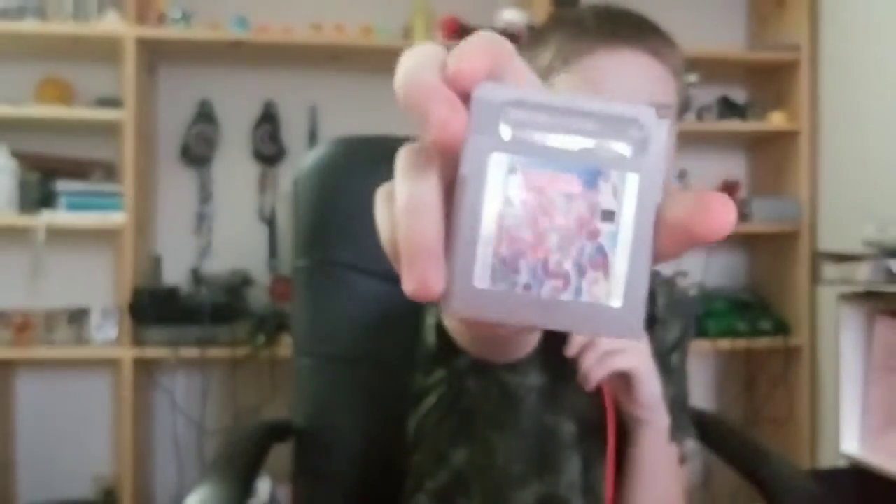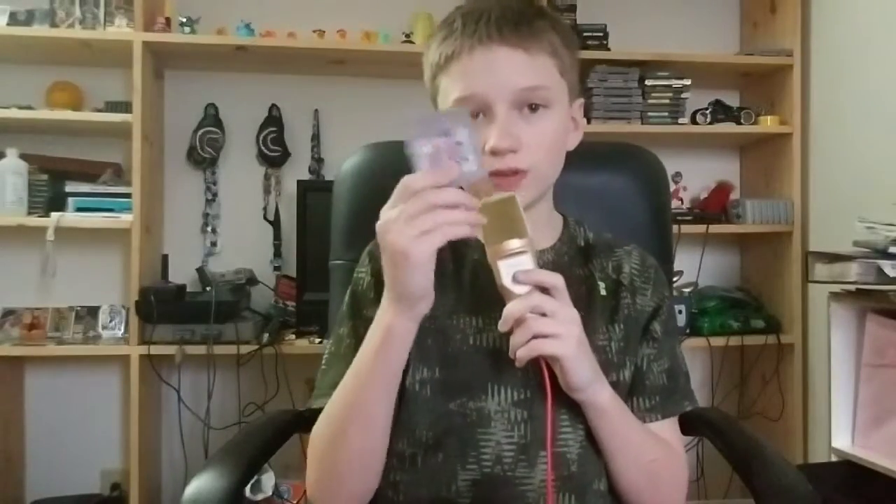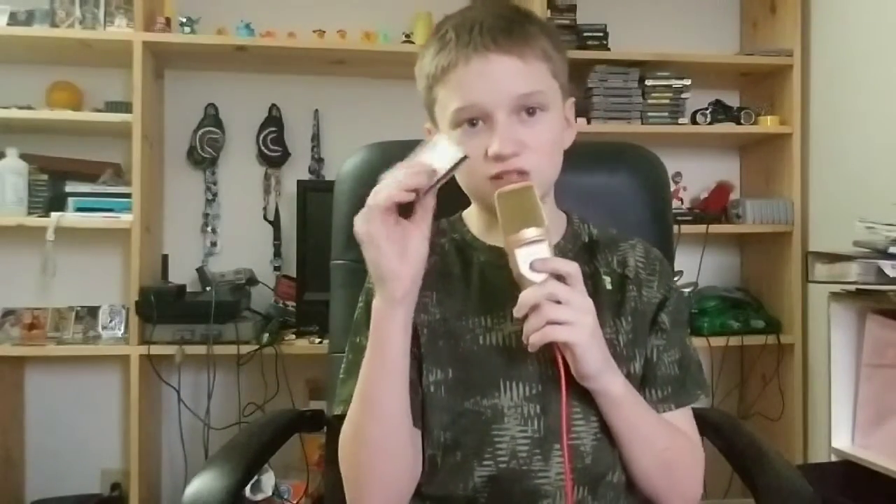We're looking at NBA All-Star Challenge for the original Game Boy. While some people think the big SNES cartridge version is boring, I think the Game Boy version is actually pretty good — entertaining. Anytime I go on a road trip and I have my Game Boy, this one will certainly be inserted in the cartridge port.